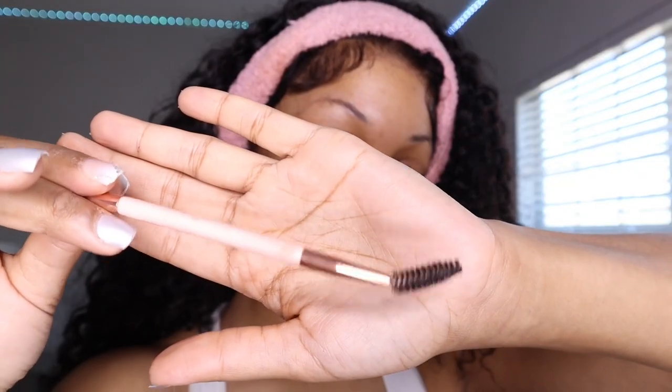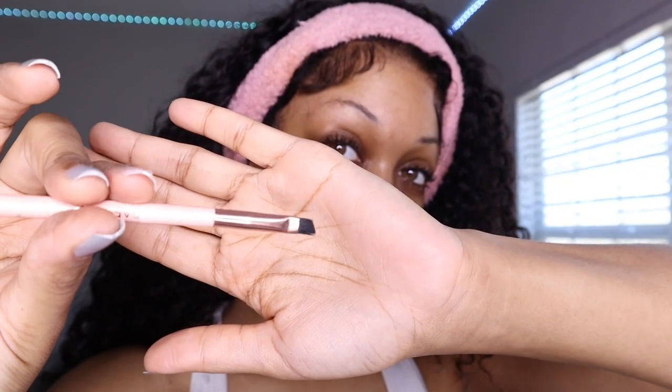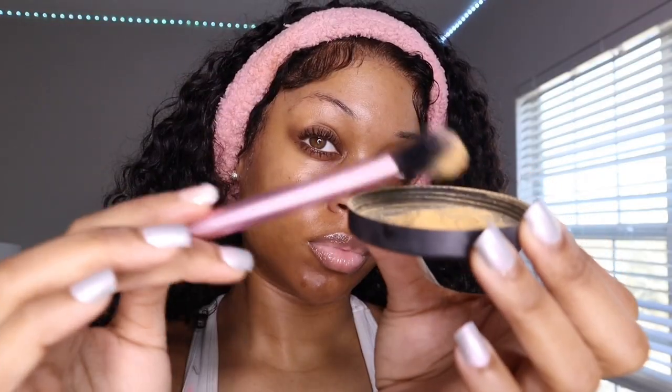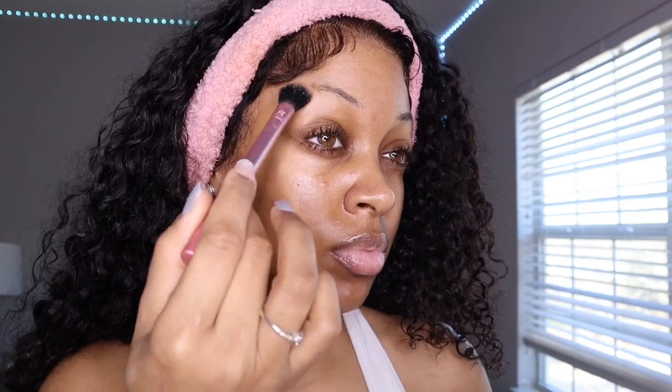The first thing we're going to do is take a spoolie and just brush my eyebrow hairs in place, just to make sure no hair is out of place and they're nice and groomed. Then I'm going to go in with my Sasha Buttercup setting powder just to get any oil that may still be in my brows.